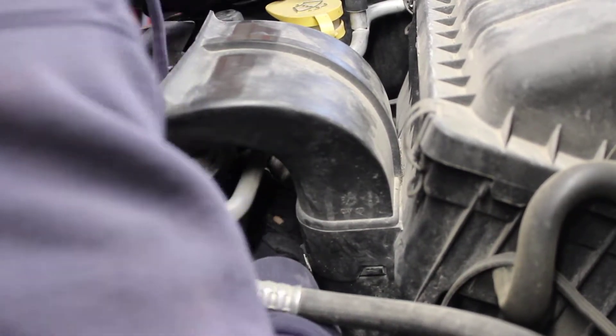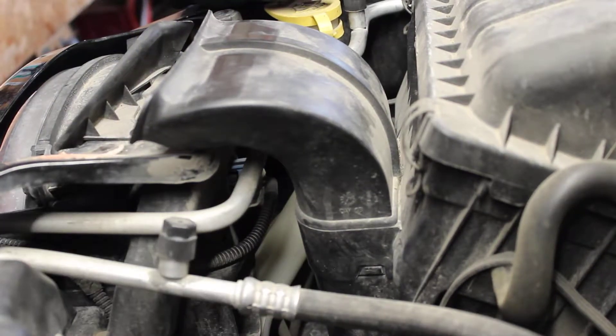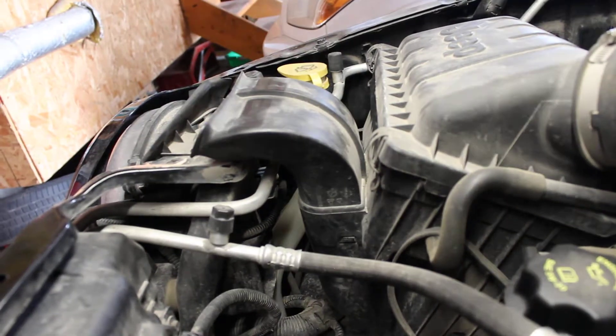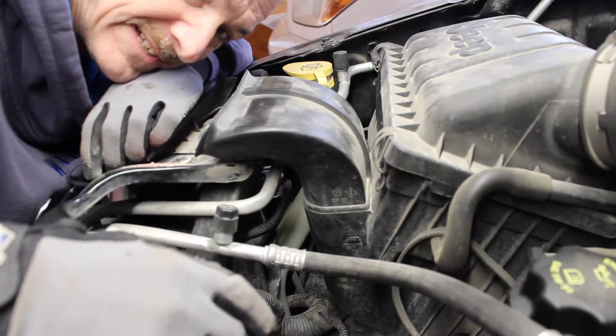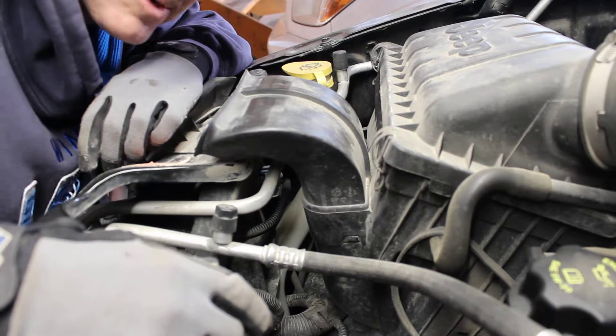You can do it without removing the intake, but it's a little tougher to see — there's limited visibility just down below. And that's it. If you have any questions or comments, leave them below. Thanks for watching — 2006 Jeep Liberty headlight bulb replacement.